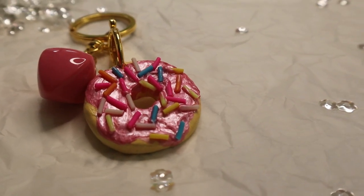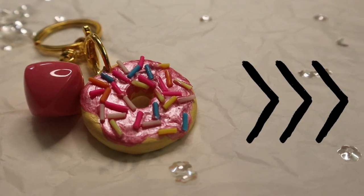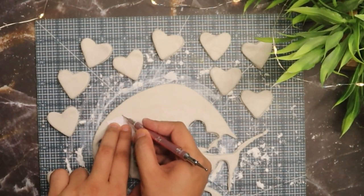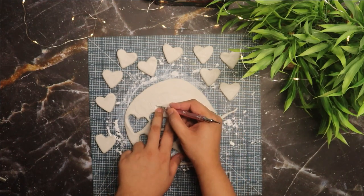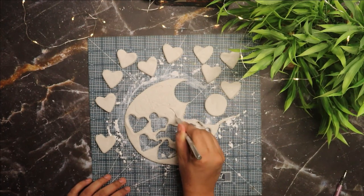Now let's hop on to our fourth DIY gift idea. For this you will need to cut lips and mustache shapes out of air dry clay. I'm using a template to trace and cut the shapes.